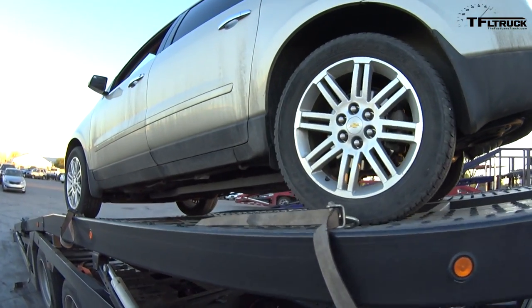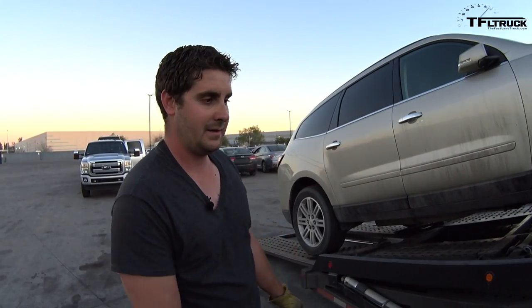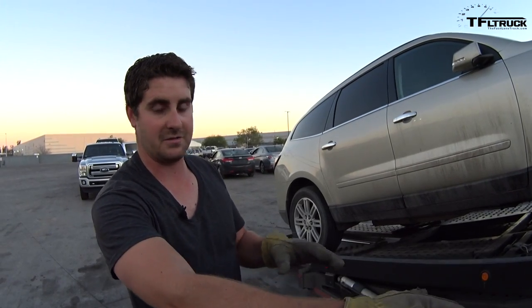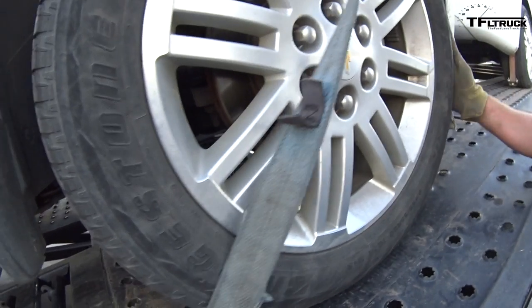If you had a Chevy Traverse back here and maybe a sedan like a Cadillac on the bottom, you might get overweight. You're allowed to be 34,000 pounds on your trailer axles between the two of them. So if you run over a scale and you're 35,000 pounds, you'll get a fine for it.